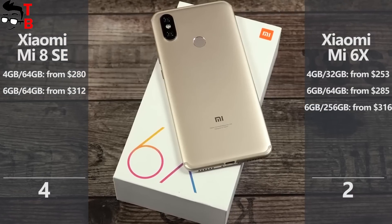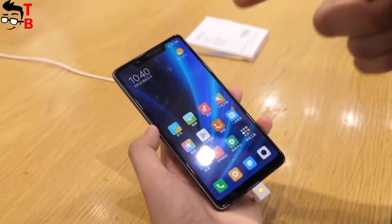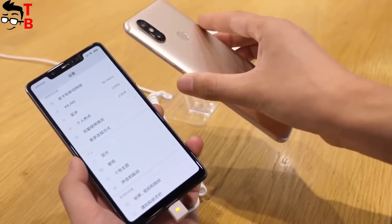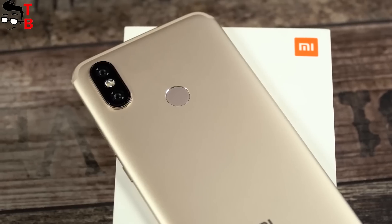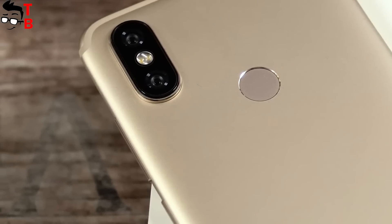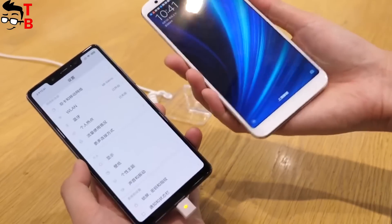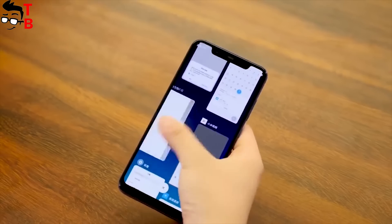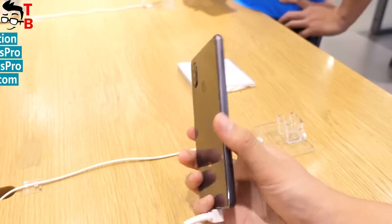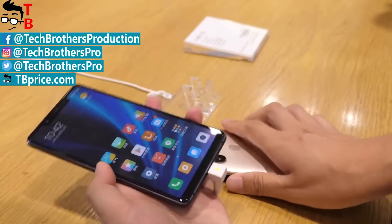Now the conclusion. Our comparison shows that Xiaomi Mi 8 SE has a more interesting, updated design, a better Super AMOLED display, better battery performance thanks to the Snapdragon 710 chipset, and even a slightly bigger battery. On the other hand, Xiaomi Mi 6X comes with higher quality cameras and it is cheaper. Also, you can get Xiaomi Mi 8 II with stock Android. So Xiaomi Mi 8 SE is the winner, but the final decision of what to buy is yours. I will leave links where to buy the best phones in the description under this video. Thanks for watching! Do you agree with our comparison? Which phone is better for you? Write in the comments below. Thumbs up and subscribe to our channel, Tech Brothers.